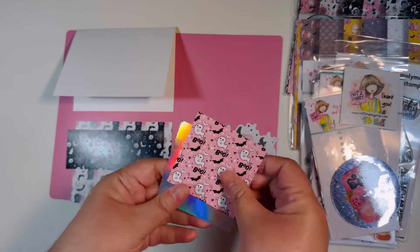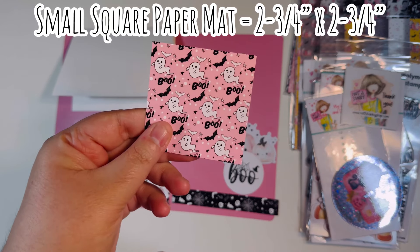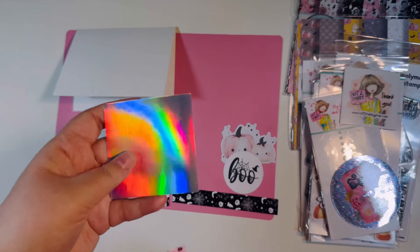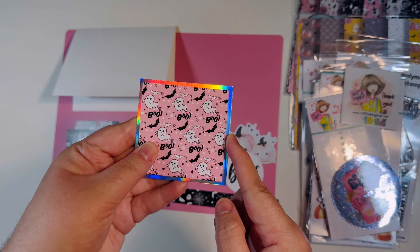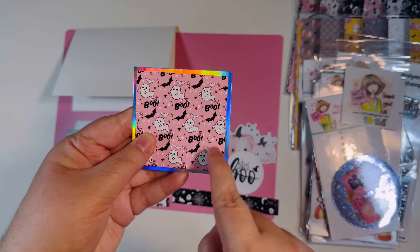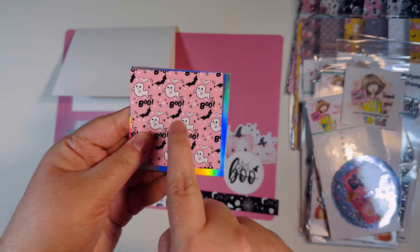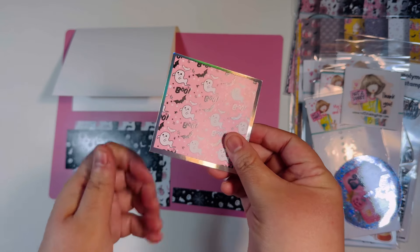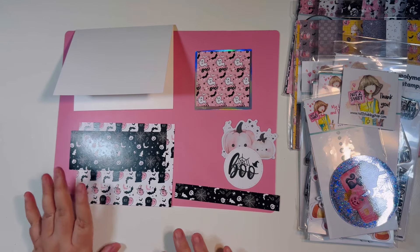I also cut one little square — two and three quarters by two and three quarters. I normally do three by three on these, but because my holographic cardstock is six by six, I cut that down to three by three so I could get four mats out of one sheet rather than just one. So I went ahead and cut my pattern paper down to two and three quarters by two and three quarters to match. That was just to conserve my paper. I brought in an ephemera piece and a stamp sentiment for today's card.